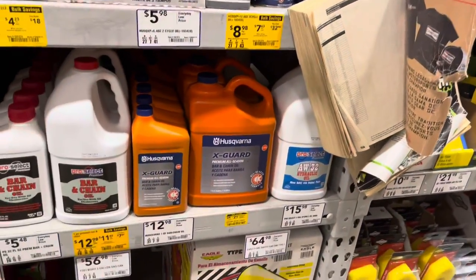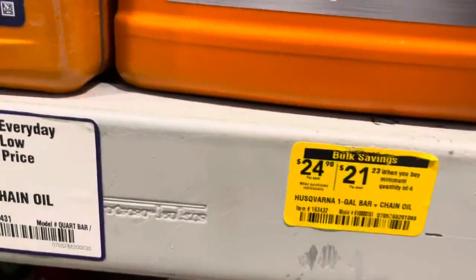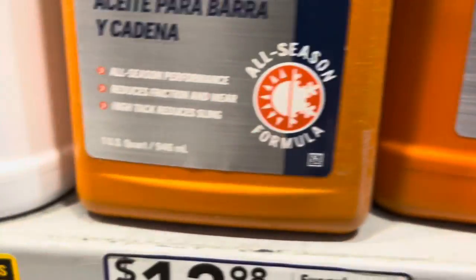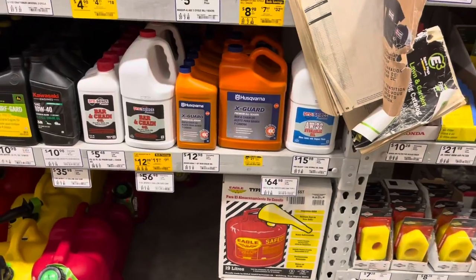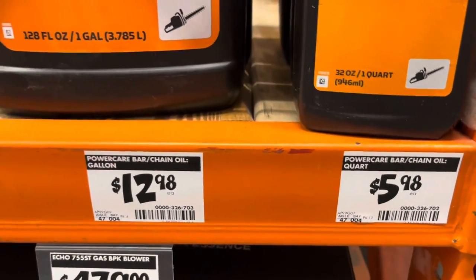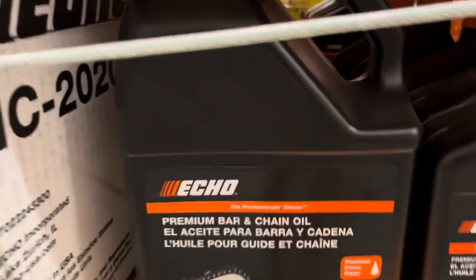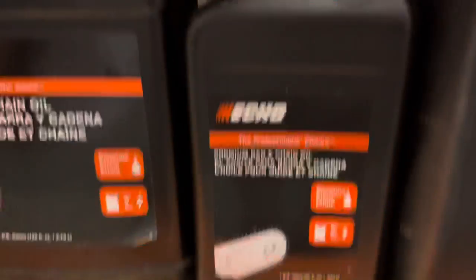So I'm here at a big box store — you can probably guess which one. There are your two choices at Lowe's. We're across the street and got some better options here. That's bad math — quart versus a gallon. There's a solid deal right there; that's good bar oil at a good price, but that's horrible math right there for a quart.